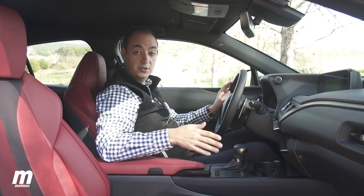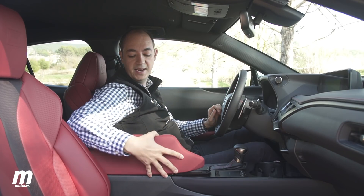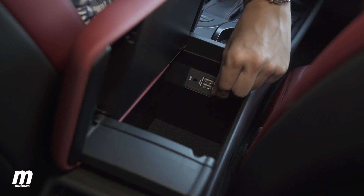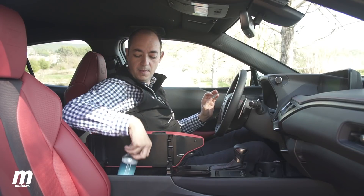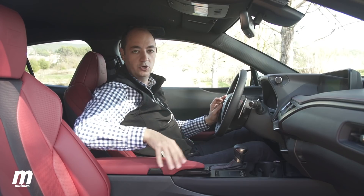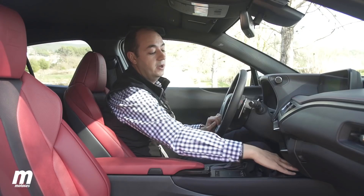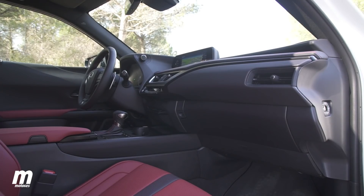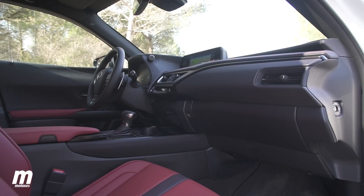A continuación de los mandos del sistema de infoentretenimiento tenemos un reposabrazos que se puede abrir de dos maneras: para que el conductor acceda al interior o para que el acompañante lo haga — una solución un poco compleja para un problema sencillo, pero que funciona bien y deja un espacio bastante grande y práctico. Delante también tenemos un pequeño hueco, que en los acabados superiores es una base de carga inalámbrica para el móvil, y una guantera de capacidad bastante normal.